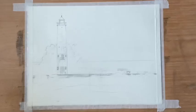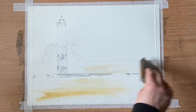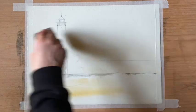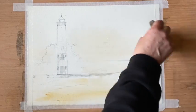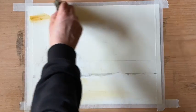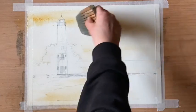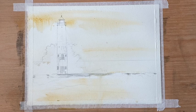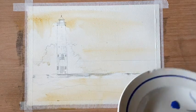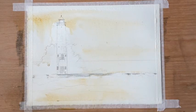I'm only going to be using three colors today: cobalt blue, raw sienna, and Payne's grey. I'm first putting in a very pale wash of raw sienna just to take away from the white in the sky area, so that should give me a bit more contrast for the white spray of the waves. Then in with the cobalt blue for a nice fresh blue sky.